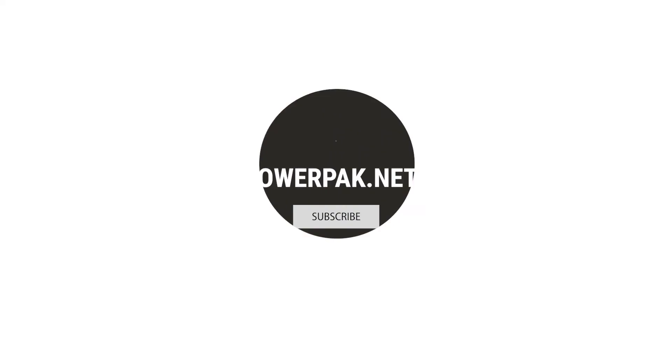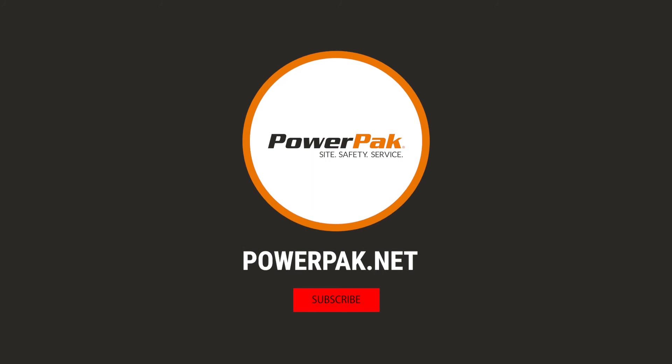That's it for me, folks. Hope this video helped. If you want to learn more, subscribe to our channel and be sure to visit powerpack.net. Thank you and stay safe.